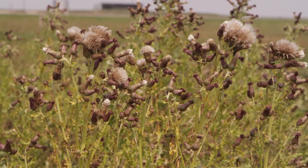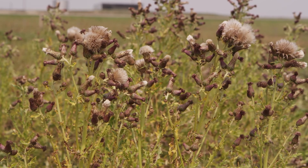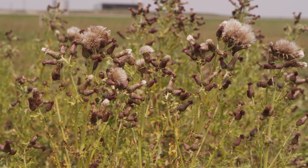In very densely populated stands and established infestations, subsequent spot treatment may be required due to dormant buds and extensive root systems.